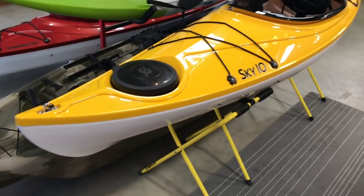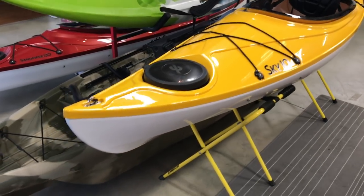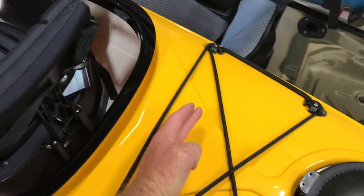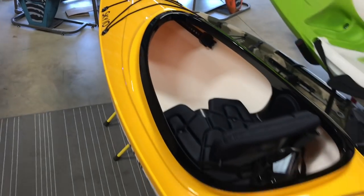The advantages of thermoform are that you get a much stiffer, lighter hull so it cuts through the water better, and they can achieve sharper, crisper lines. This boat right here is only 32 pounds, even with a sealed bulkhead in the back, a sealed bulkhead in the front, and watertight hatches. Really incredible how light they can make these boats.